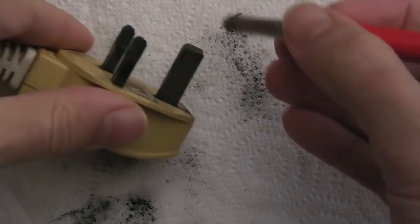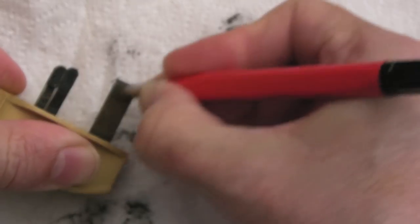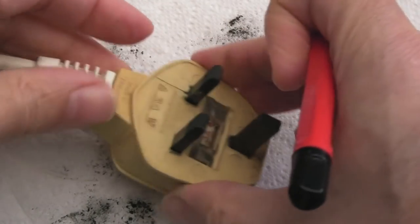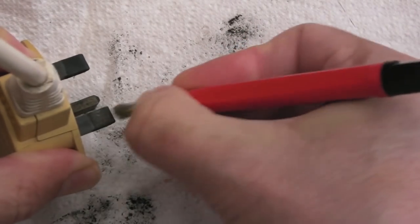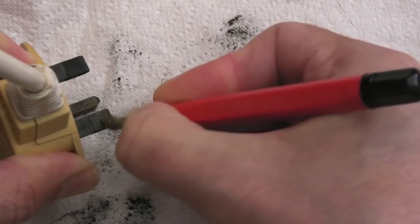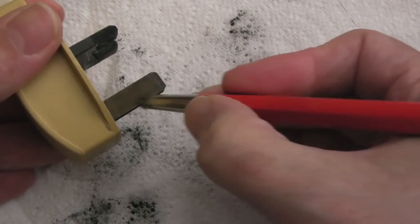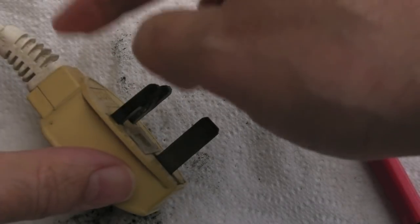Don't necessarily do as I do on these videos - research things yourself from multiple sources before you do anything, and take safety very seriously. My recommendation with something like this would be to chop it off and put a new plug on it, but you can see the rust is super thick, so I'm using the wire brush initially to scratch it off. I'm accepting my risks here - if I get all the rust off and use some metal polish, I think it could come up better. It would be far easier and safer to just replace it.